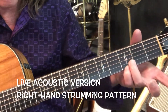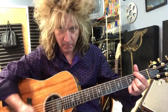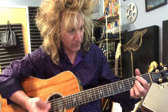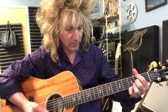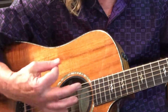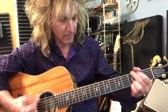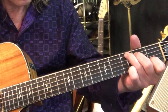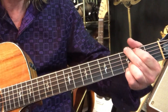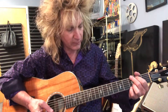So E minor or E minor 7 — these fingers are still locked down — and you're going to chop on that chord, like that. So C... the chop is very important to keep that two and four feel going.